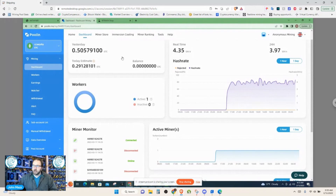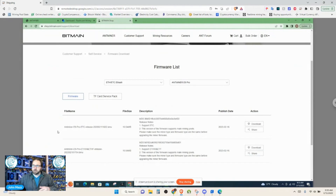The solution was actually fairly simple. We ended up going to Bitmain's website — shop.bitmain.com/support/download — and downloading the ETC version of the E9 Pro firmware. Link in the description below. For some reason the machines had the ETH and ETH-F release firmware on them. There's not a whole lot of difference between the E9 Pro and the original E9 except for firmware and maybe some chip optimization.